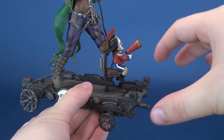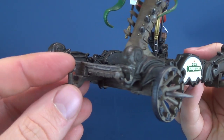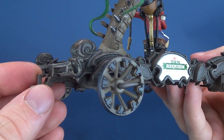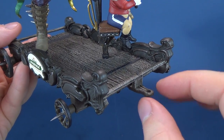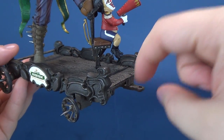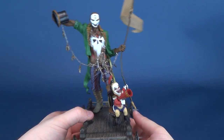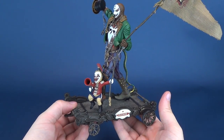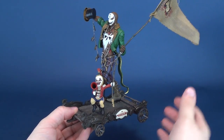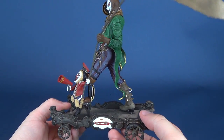The carts attach via the hitches located on the back, and then those attach to the front of the next cart. Now theoretically Requiem also has the means to attach something to his front, but because I think he is the flag bearer for this line, I'd be more inclined to display him as the front runner with all the carts located behind him.